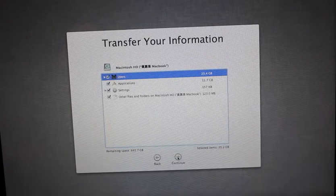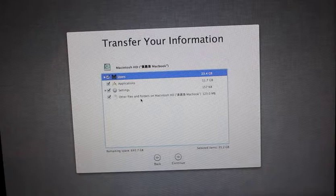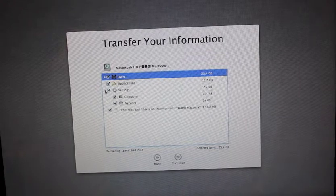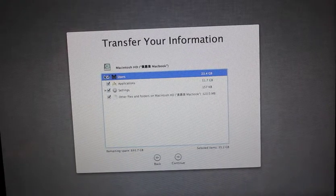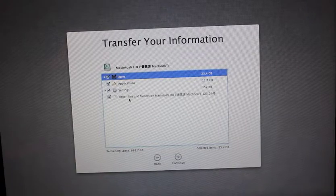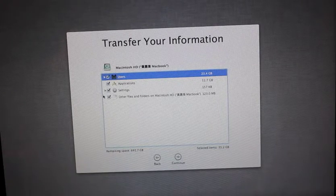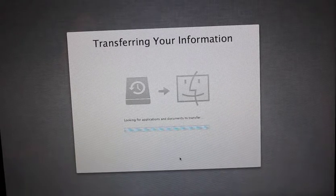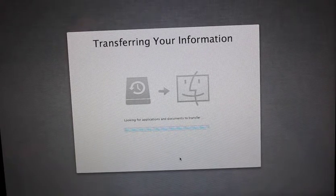And then hit... there you see. Files, settings, my computer — yep, that's my user. Okay, let's do that. Let's press continue. Now that's transferring now.